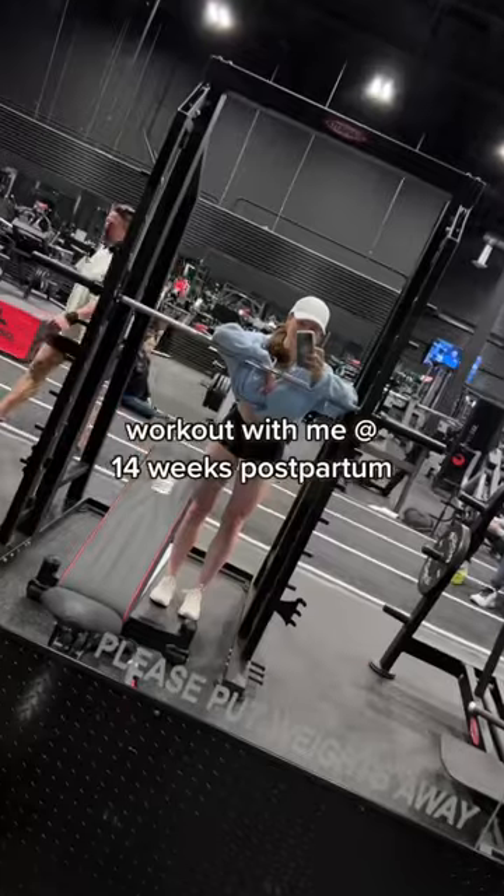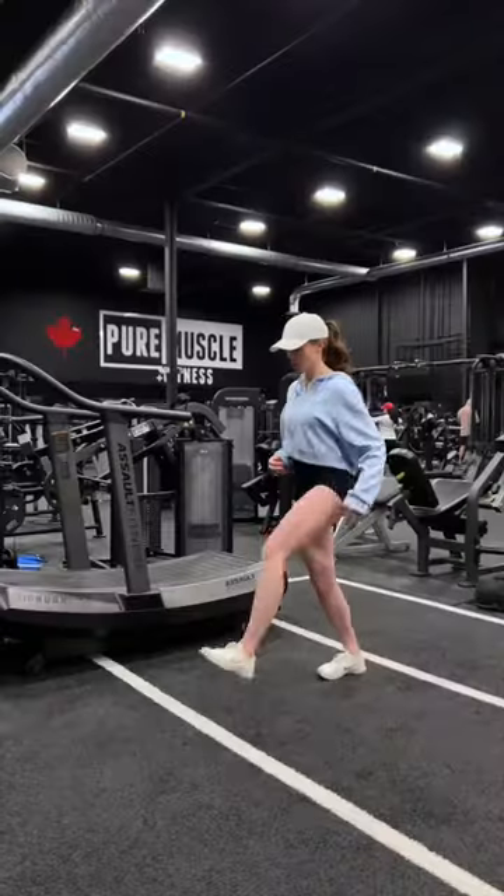Workout with me like an athlete at 14 weeks post-baby. First up, we warm up.